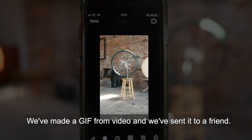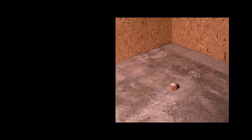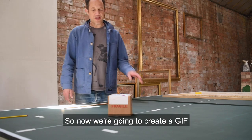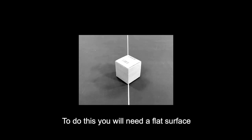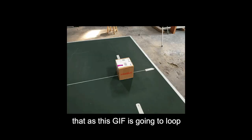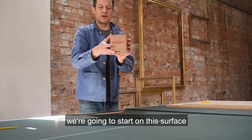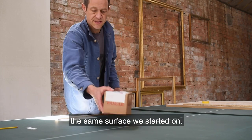We've made a GIF from video and we've sent it to a friend. Now we're going to create a GIF by shooting a sequence of photographs. To do this, you will need a flat surface and your object. Remember that as this GIF is going to loop, we want to think about the beginning and the end of the sequence. We're going to start on the surface, spin the object, and finish on that same surface we started on.